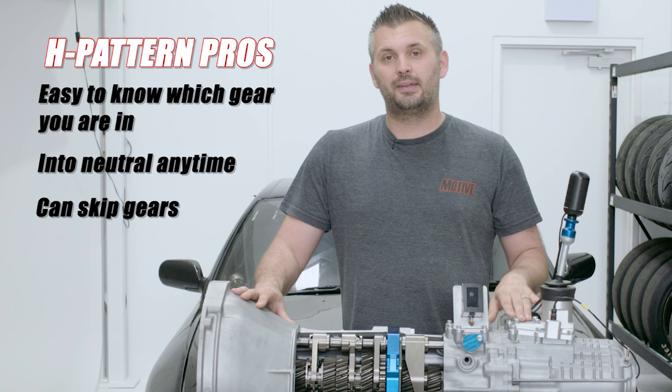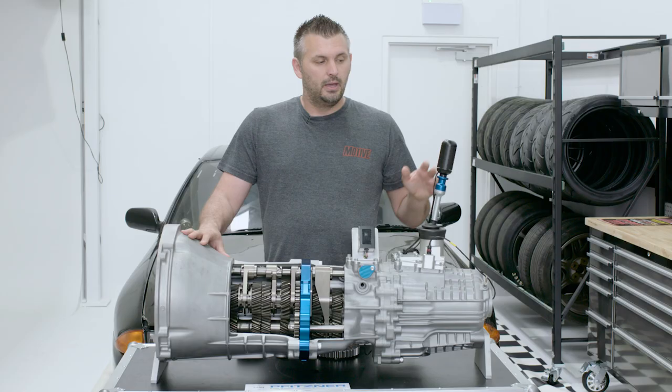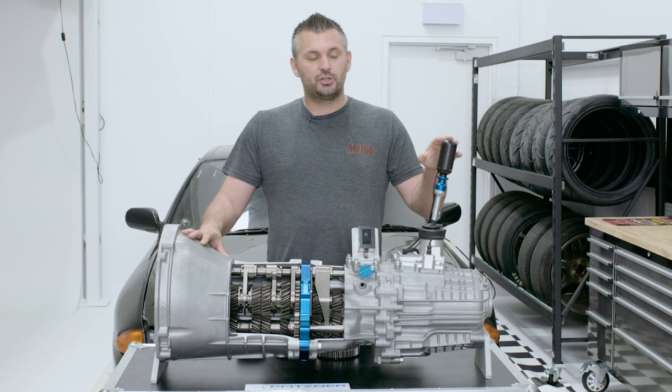Secondly, you can pop it into neutral very easily at any time. And one of the best things about it is you can skip gears, so you can be cruising on the freeway and drop back a few gears in one go. Or the other direction, you can skip some gears so that you can get the revs down to keep cruising.